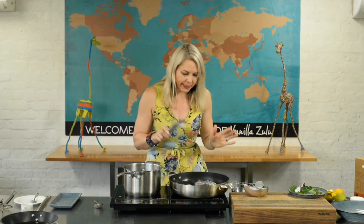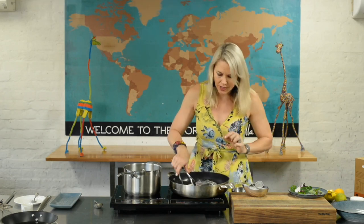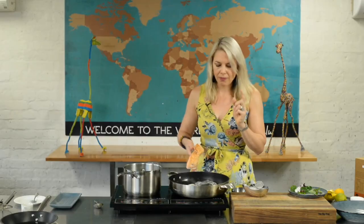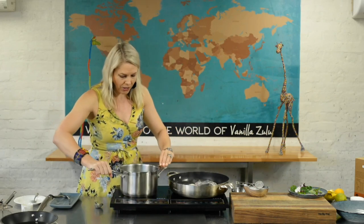Depending on your cooktop it might take a minute or two. You don't need to excessively poke or move the fish — we are trying to encourage that lovely brown crust. When it looks like that, it eats like that. This is much better than a steamed fish; that caramelization is free flavor. I'm going to leave it down there for another minute.